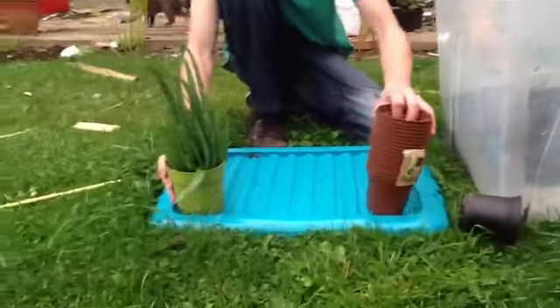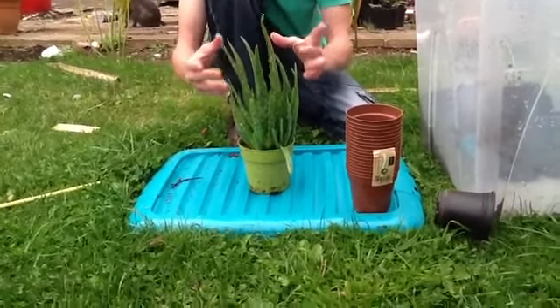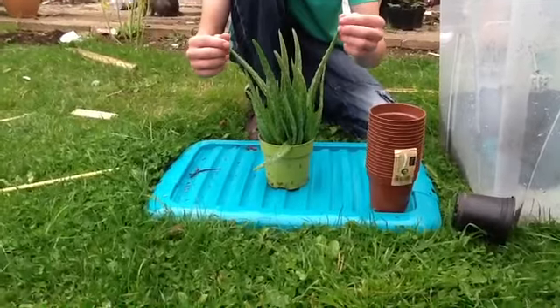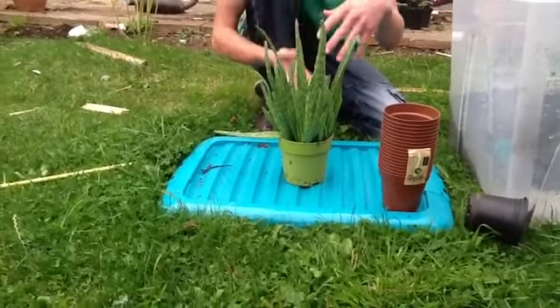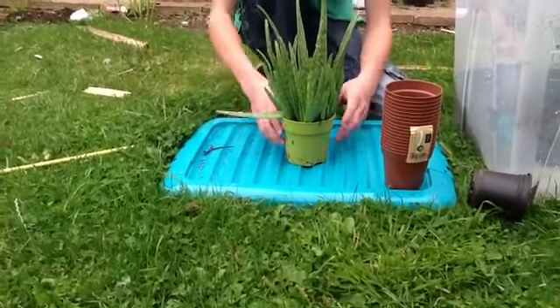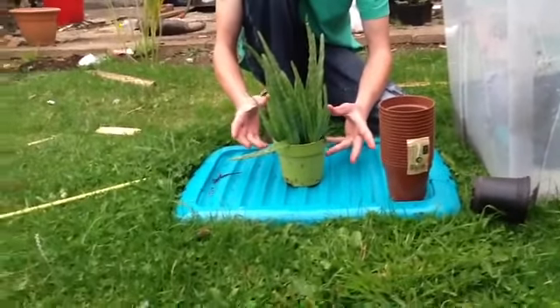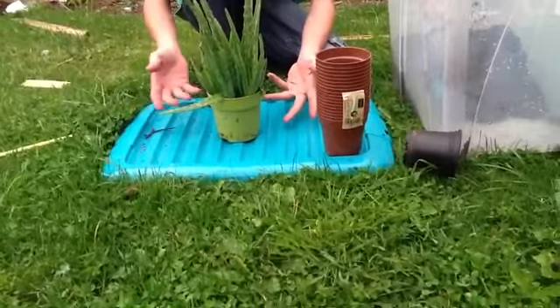Basically, with the aloe vera plant, what happens is you get one really big one — that's the first one you had. And once it gets to a certain height or size, it sends off all these little shoots from underneath. So it comes under and you've got your new roots, and we are going to be separating all the little ones to get more aloe vera plants.